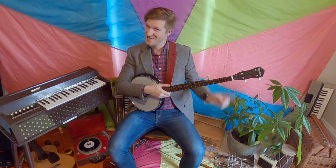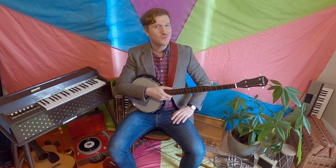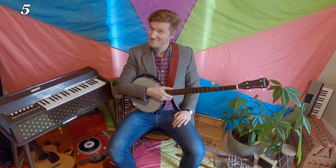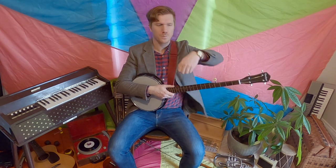Hi everyone, Dylan here and I'd like to do a song with you about Five Green and Speckled Frogs. Anybody here know how to count to five? Let's try it together. One, two, three, four, five. Hey, nice counting!